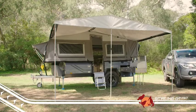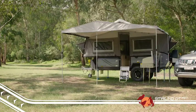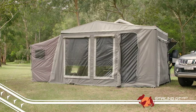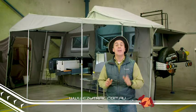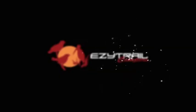Like all the K-Series hard-floor models, your living space is all up off the ground, and can be set up in under 15 minutes without the annex. It's so easy to see why the Stirling GT is one of our favourite models, and we think the Mark II has made it better value than ever before. To check out any of the EasyTrail campers, head over to easytrail.com.au.